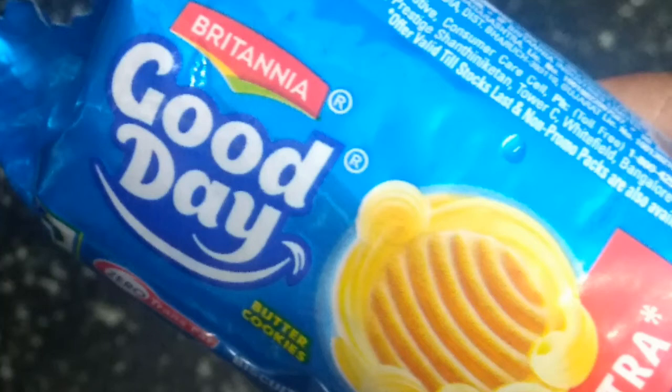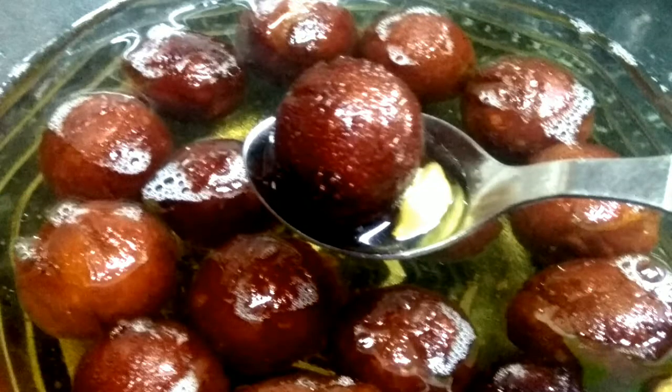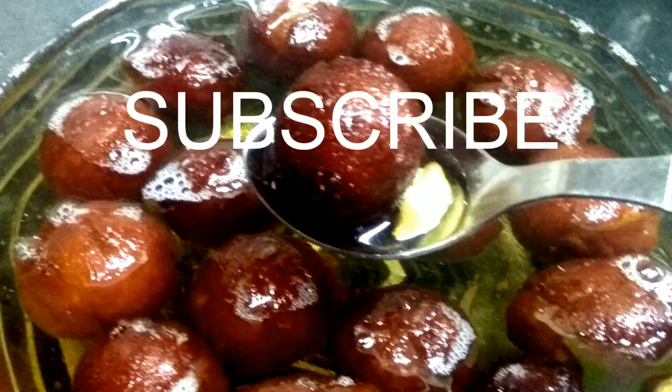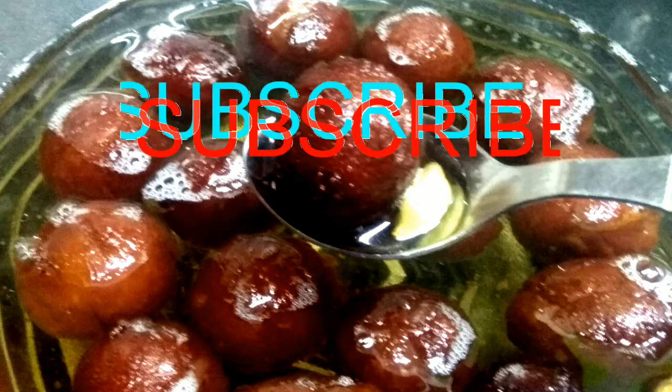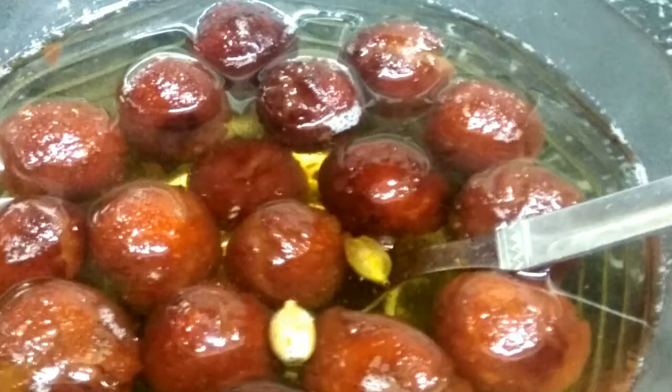Hello friends, welcome to Happy Home Eco Corner. I am just going to show you an instant gulab jam. I am going to show you a 10-item list. Press the subscribe button and press the bell button. I will show you a few more videos and an instant gulab jam.